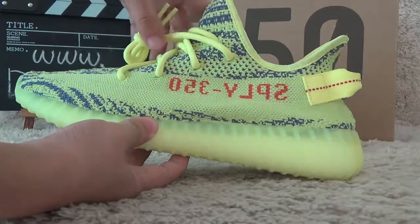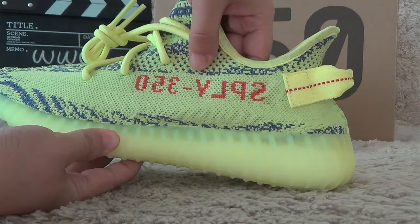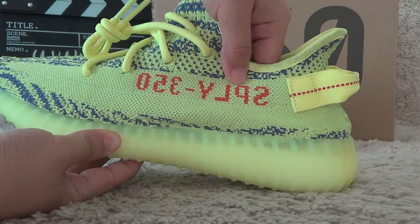The details of the shoes — for the outside, here we can also get the Yeezy V2 signs for the red color.